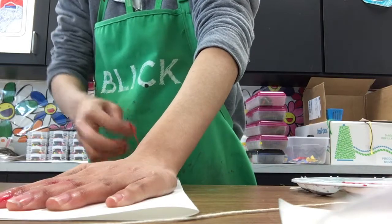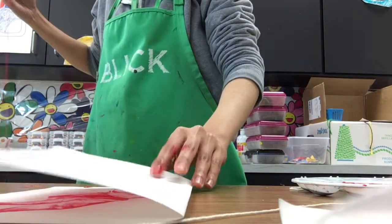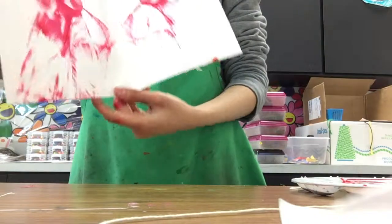Make sure that one hand is on the paper so that it's not moving, and when you open it up, you should have your pulled string art.